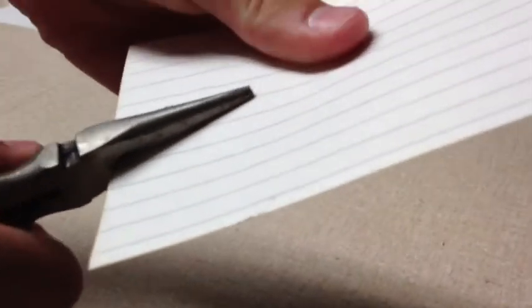You can make it invisible. You can try to cut it with these non-sharp pliers, because most pliers aren't sharp. You can poke a hole in it. You can draw a face on it.